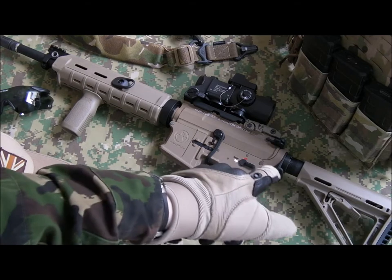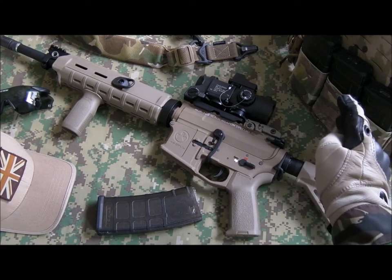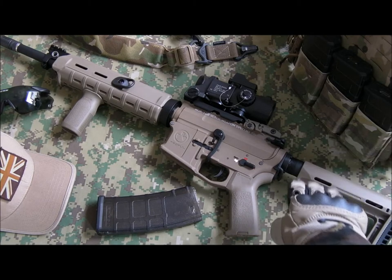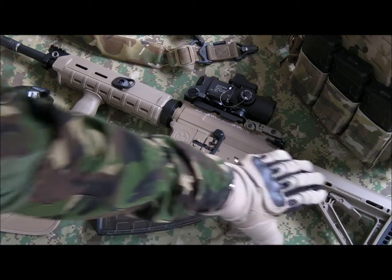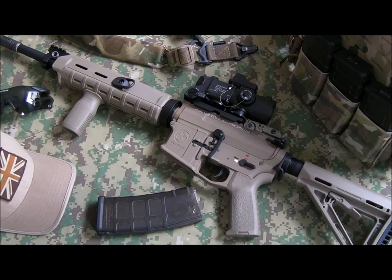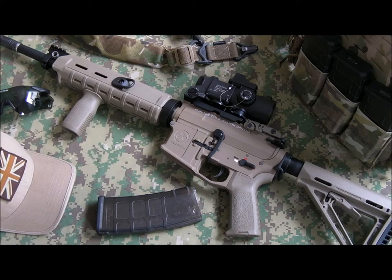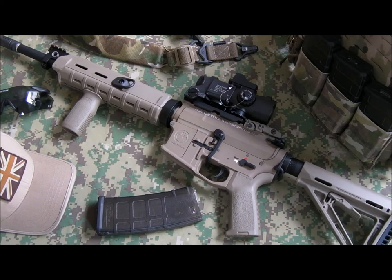The good thing about the GMPs is they come with a buffer tube that enables you to fit a LiPo inside it. I've got a 7.4 volt, 20C, roughly 1000 milliamp LiPo just inside the buffer tube. It comes stock with Dean's connectors, which really helps increase the efficiency of the electrical system — you get less resistance running through the wires.